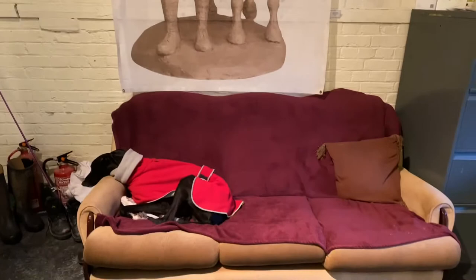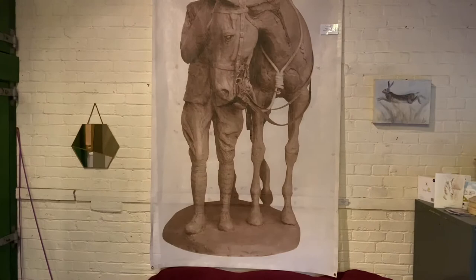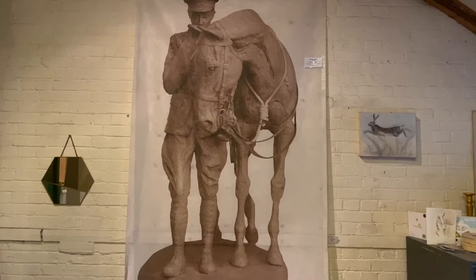If we pan around, there's the lovely Oswald who keeps me company during the day when I'm doing my work. On the wall is a life-size canvas showing the clay of the Romsey War Horse and Trooper that I sculpted in 2014. They honour the fallen horses, mules and men from World War I.